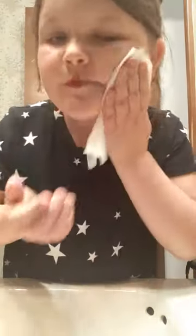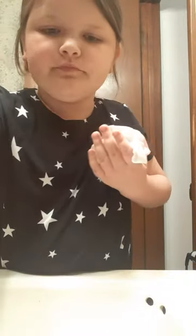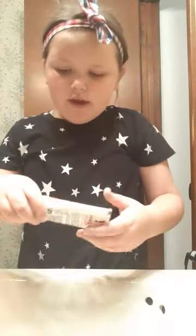Now time for the blush — see if I can even get it off. Now that all the face makeup is off, time for the lipstick. Just trying to remove it here. I know I look weird, but I put my headband on.